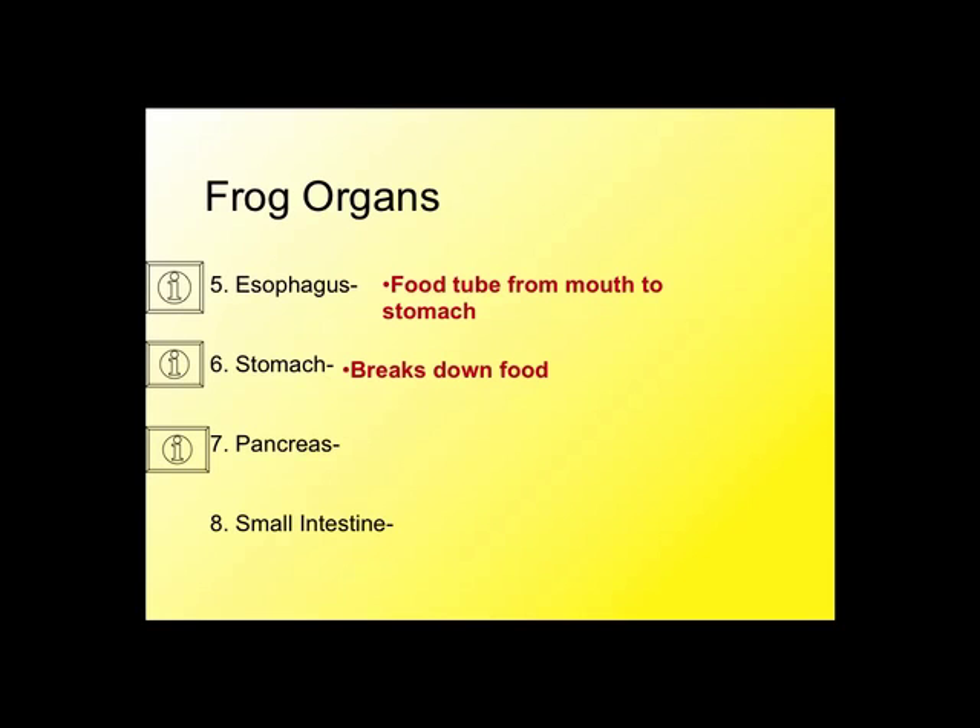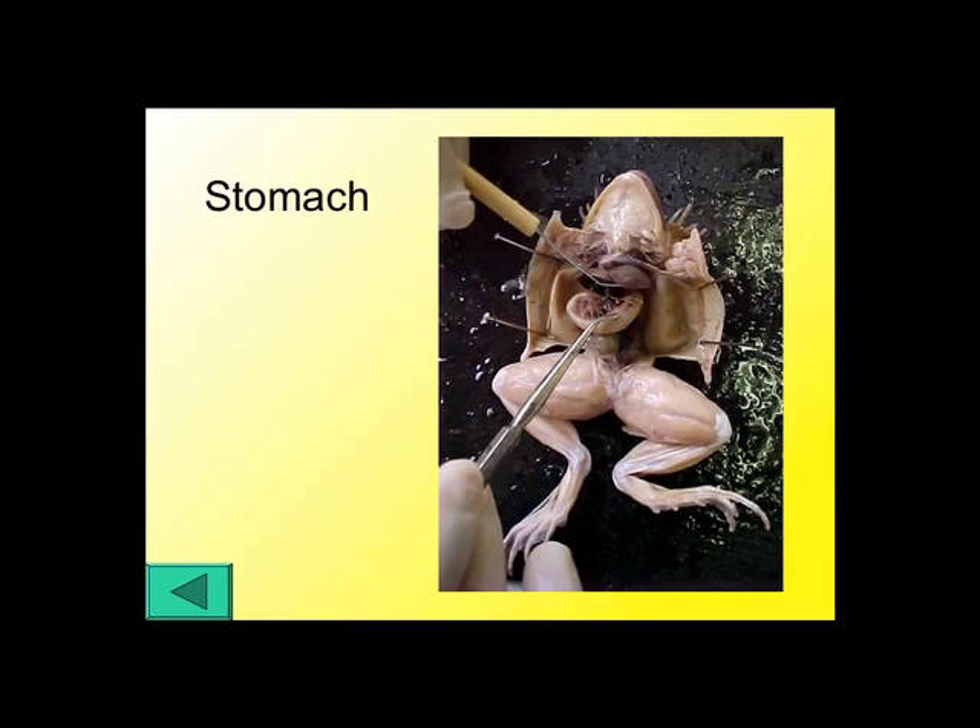The stomach is an easy one — it's for digesting food. To locate it, it's just on the frog's left side, underneath the liver. The stomach is expandable; when an organism eats a lot of food it can expand, and when it hasn't eaten it contracts. When you looked at the stomachs, if yours was very large, you probably found some food in there — insects or rocks or other things. If it had digested most of that food, it's probably much smaller. It's just beneath the liver on the frog's left side — a sort of enlarged, banana-shaped area.